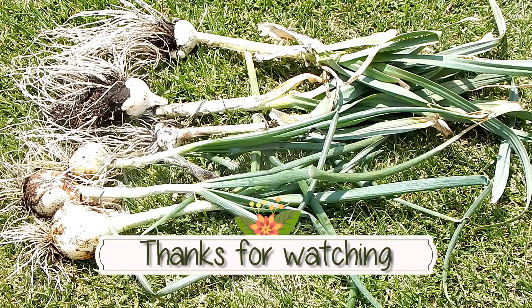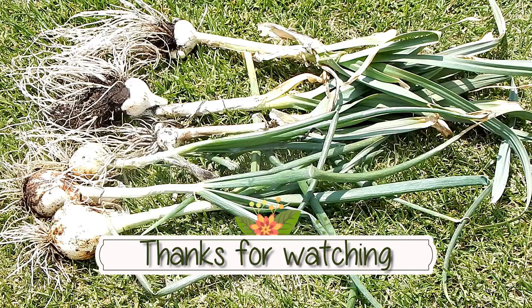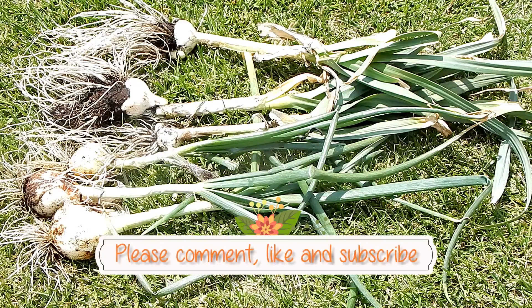Thanks for stopping by. Thanks for subscribing if you have — if you haven't, please do. This is the Frugal Gardener. Have a great day. Catch you next time.